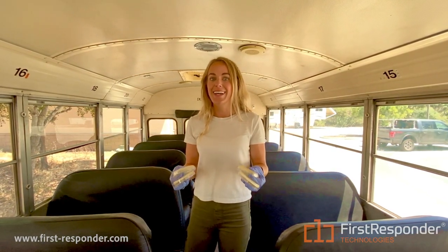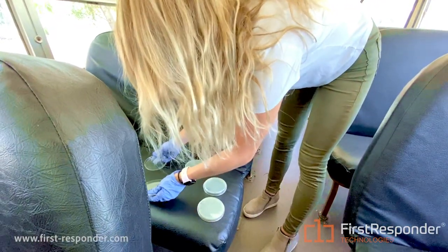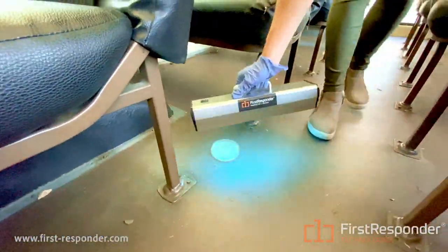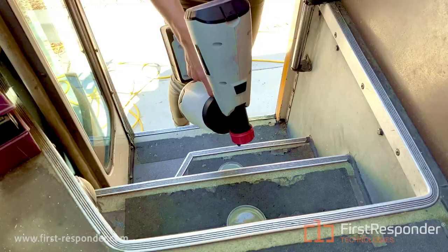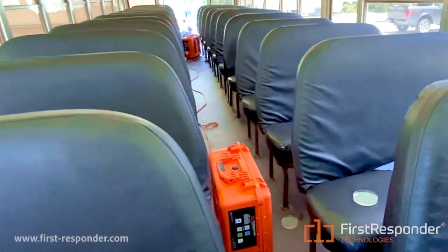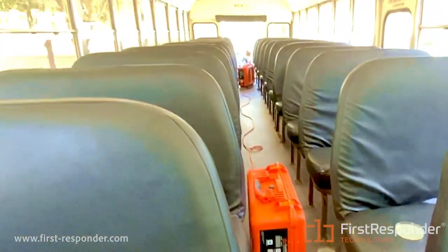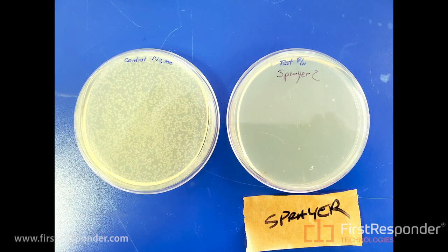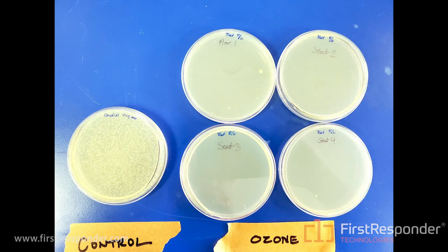These petri dishes have been coated with E. coli, and we're going to show you how effective our products are in killing pathogens. You ready? To the left, you're seeing the control petri dish, which was untreated by any First Responder device. On the right is the UVC handheld treated petri dish — as you can see, there is absolutely no bacteria left inside. This is the petri dish treated by the germicidal sprayer, and these are the petri dishes treated with ozone.